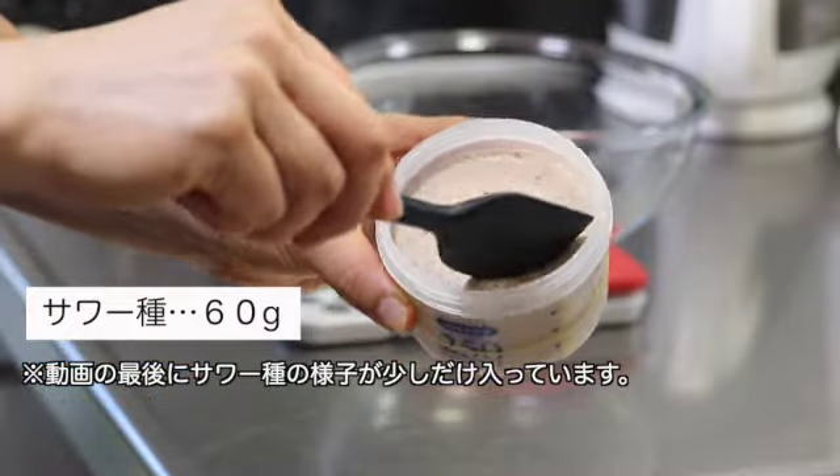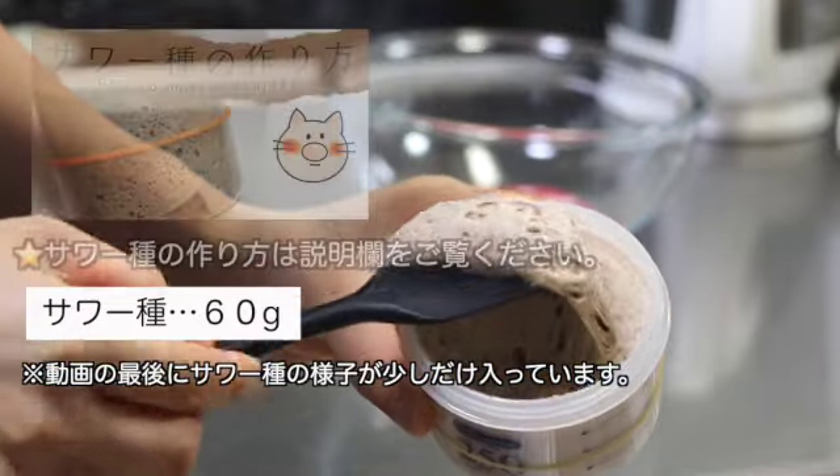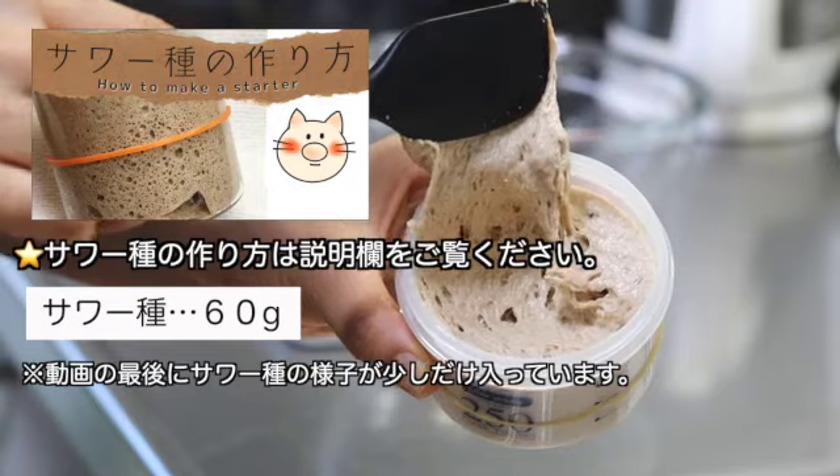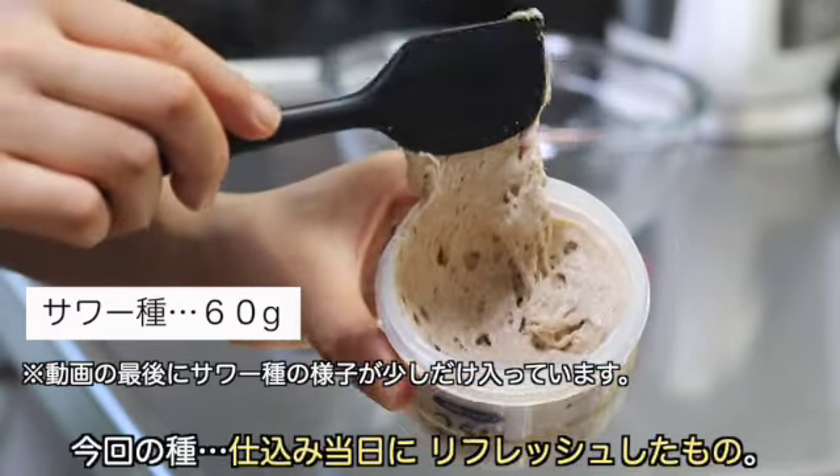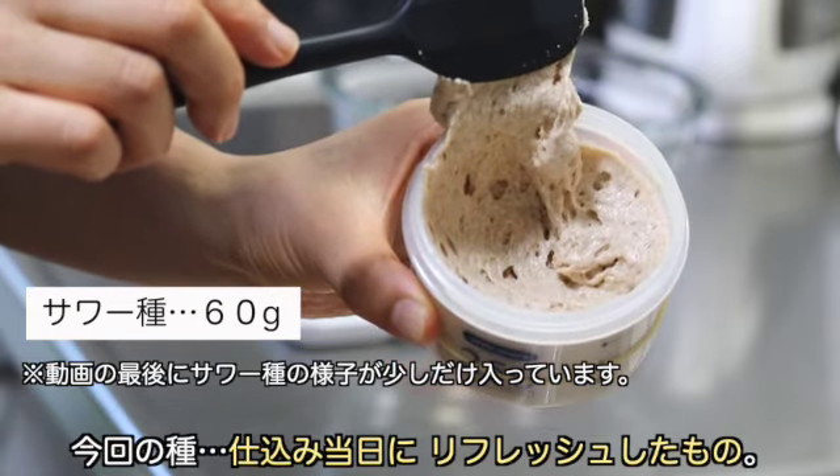まず60gのサワダネを用意します。サワダネはこのレシピの説明欄に記載しています。実際のキッチンで調理するためのレシピを参照してください。